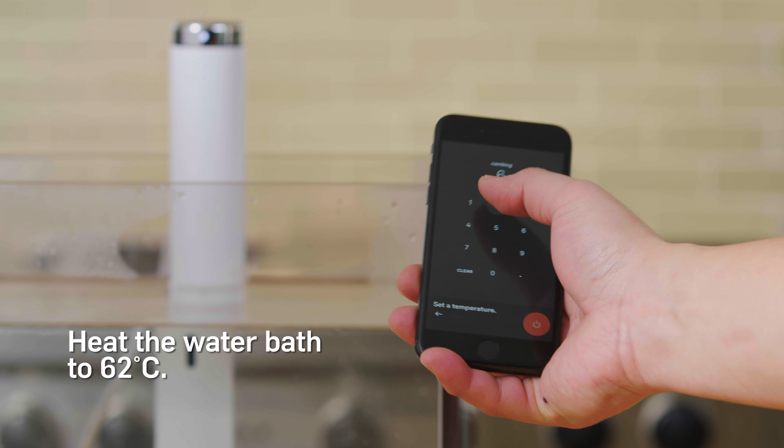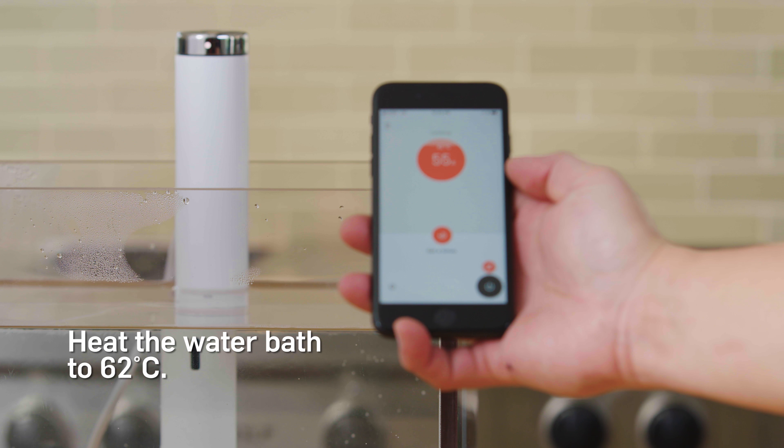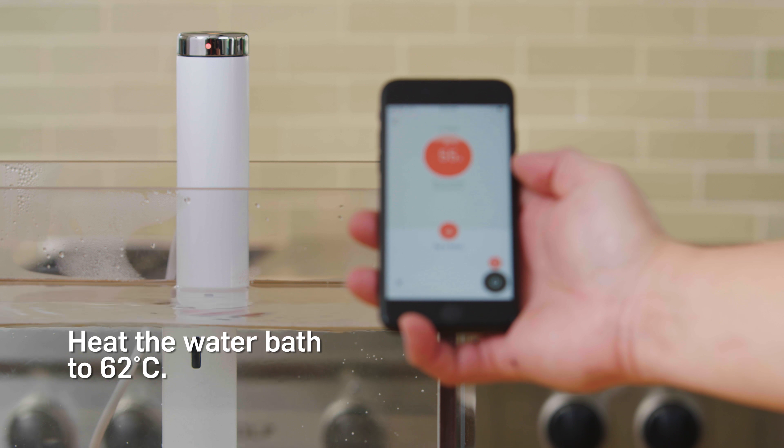Heat the water bath to 62 degrees Celsius using a circulator with an app, such as a Joule or a Anova Precision Cooker.